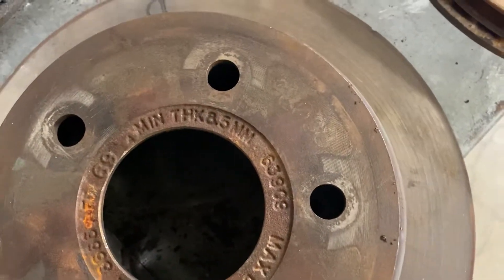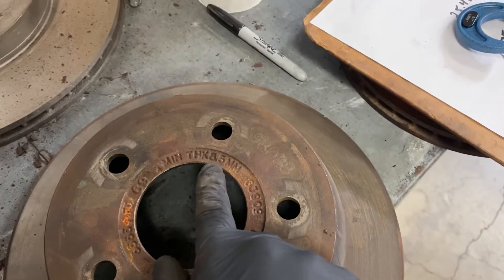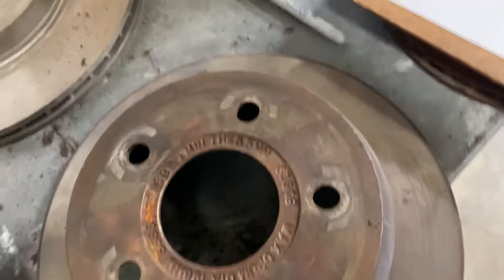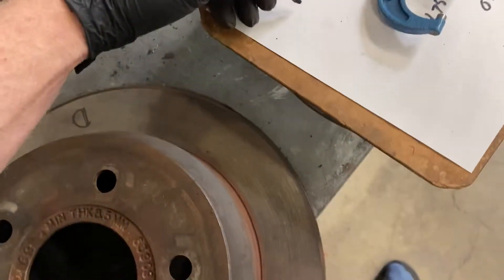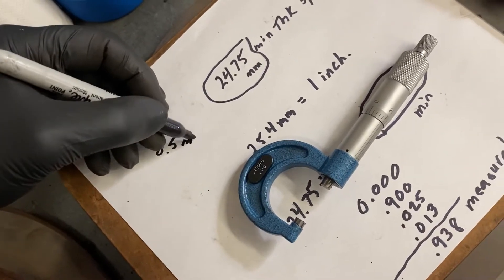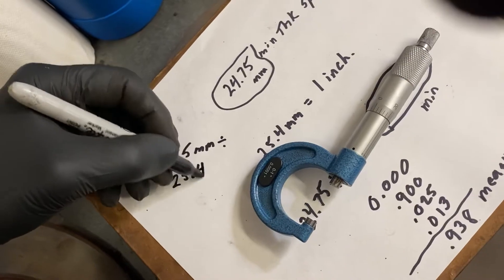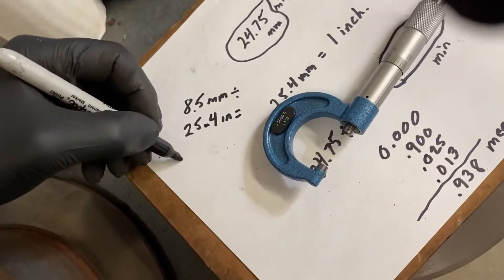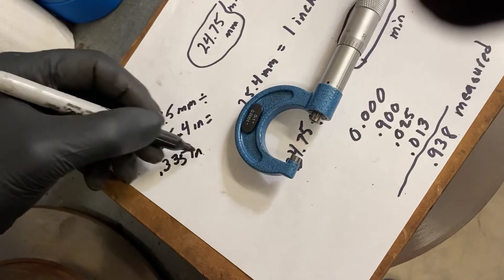What we basically have is a rotor that is a lot thinner. Here's the minimum thickness — 8.5 millimeters. My helper is going to divide for me. We're going to take our 8.5 millimeters and divide 25.4 into that. 25.4 is inches, and that's going to equal 0.33 — rounding up would be 0.335 inches. So basically, if this rotor is thinner than 0.335 inches, that would be too thin to use.